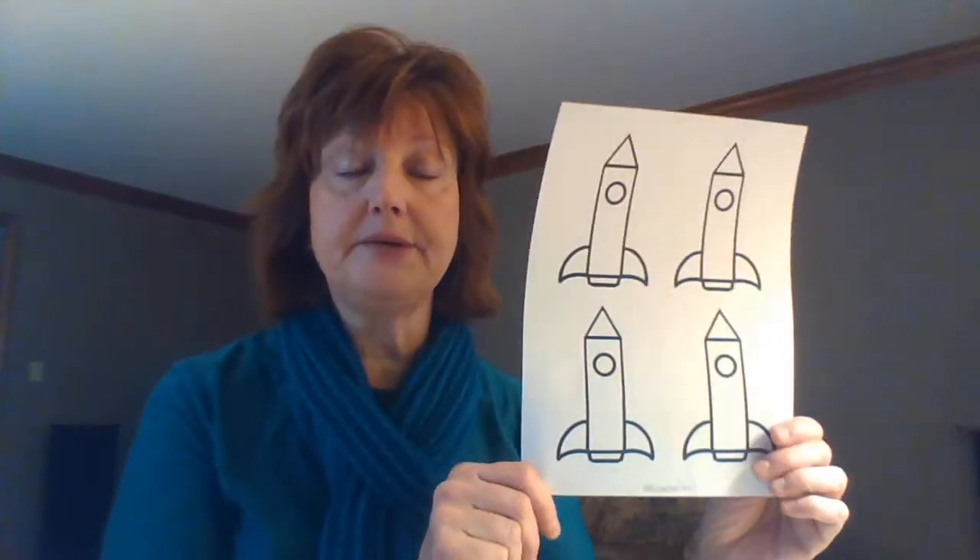Hello friends, this is Miss Nora with the CH Booth Library and I'm here today to talk to you about our February grab-and-go STEAM project: straw rockets. In your bag will be some supplies — there will be a straw, and it's important that it's a bendy straw, and there will be a sheet with rocket patterns on it.